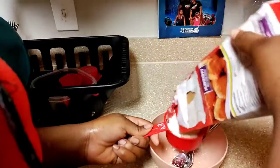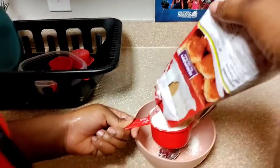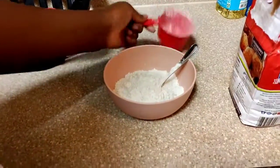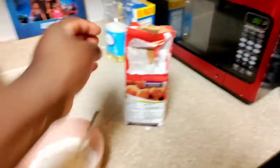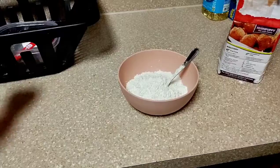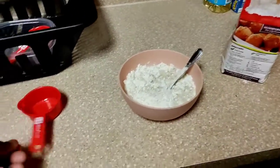Yeah, you gotta fill it all the way up. She doesn't like when I say 'bro' — fill it all the way up, princess. Go ahead and pour that in there. It says half a cup of water. You could use whatever measurement cup you have, half cup of water. Then we're gonna add our sugar to it also — that's our own little touch.